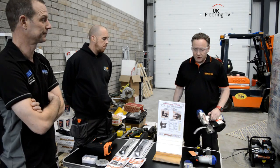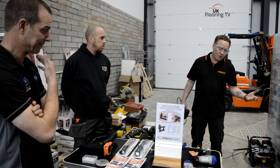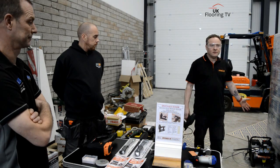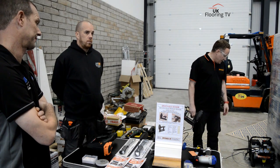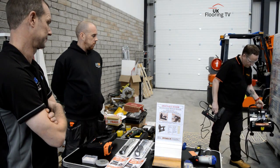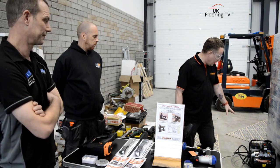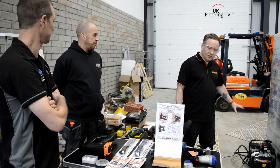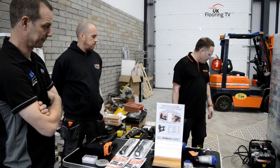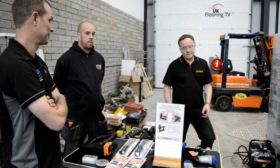We do spares for everything — we're an official service centre for other tools as well, and we obviously stock our own spares. That flies off the shelf now. It's a godsend, really. As I say, it's portable, not heavy at all, and oilless — just silent. Yeah, 59 decibels. It's one of the quietest on the market at that sort of size and price level. Brilliant. Thanks again, Paul. No worries. Cheers.